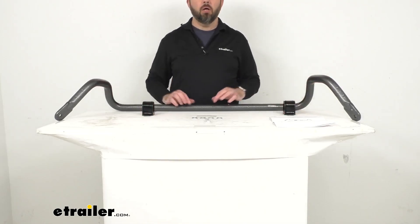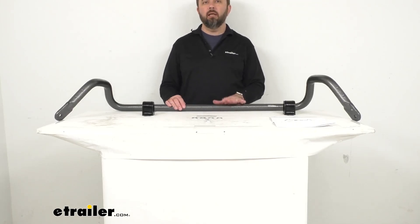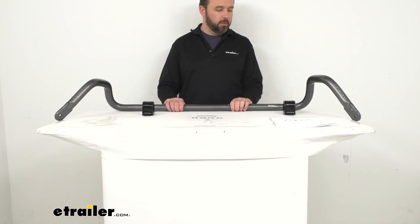The diameter of this bar is one and a half inches. It is made here in the USA of solid heat treated chromoly steel, giving you that superior strength.